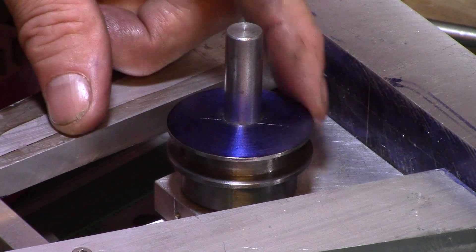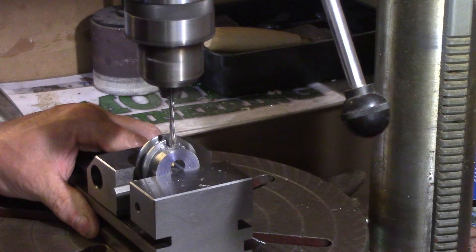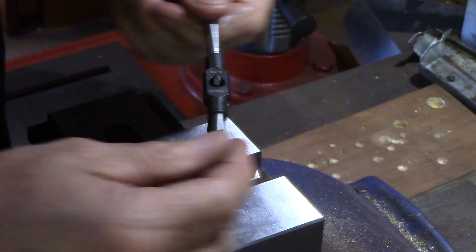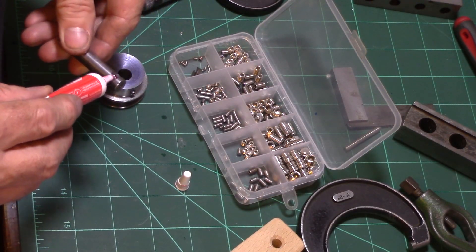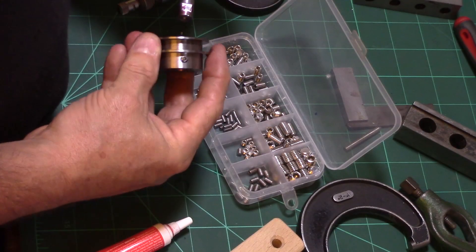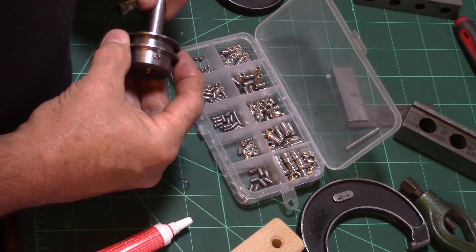A test fit was checked and then a hole was drilled and tapped in readiness for a clamping grub screw. A mandrel was made with a milled flat to accommodate the grub screw and the eccentric was now fixed to the mandrel with locking compound and left overnight to set before being returned to the lathe.